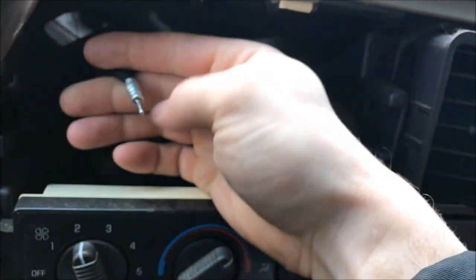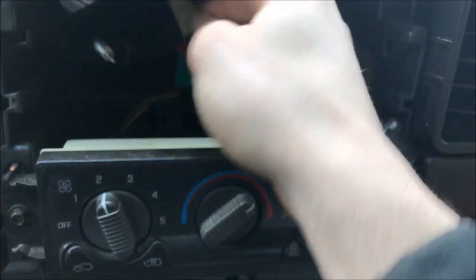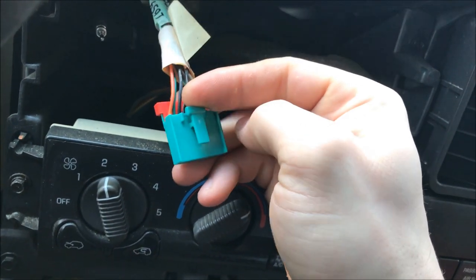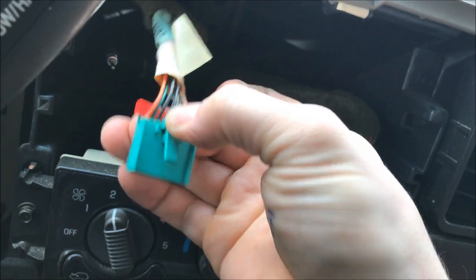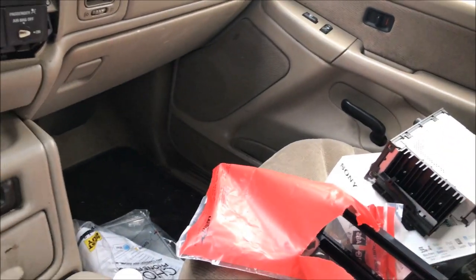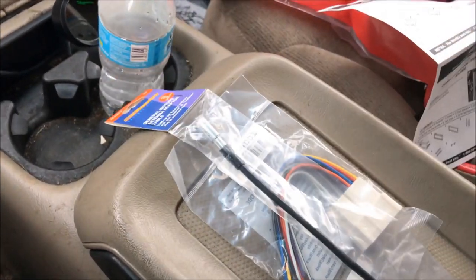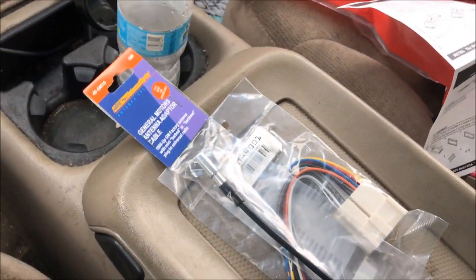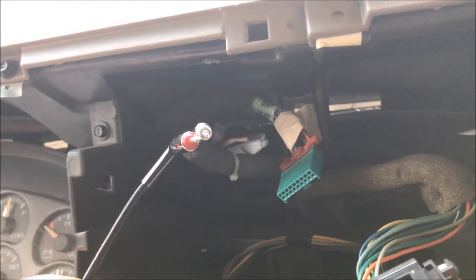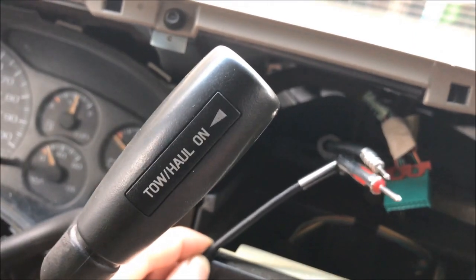Now unplug the harnesses. The radio antenna just pulled straight out. There's a second plug — I'm not sure what it's for since I don't have premium sound — but pinch and pull on that one. Same with the main harness — pinch and pull. Then we'll match up the new harness, plug it in to make sure it'll work, and plug the radio antenna adapter in. The adapter is definitely bigger, so it is needed.